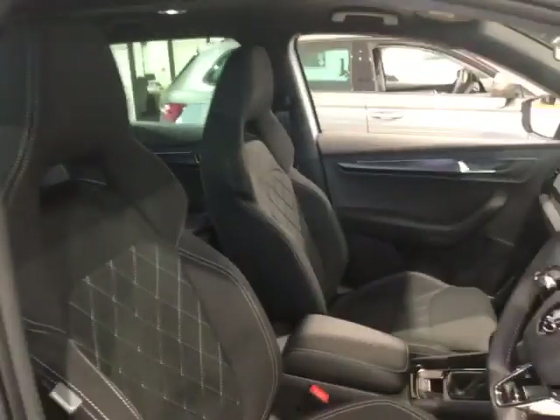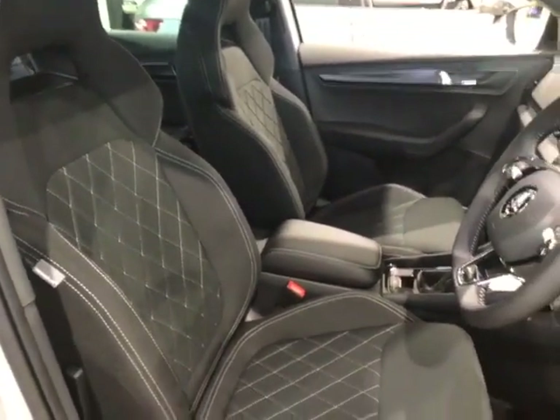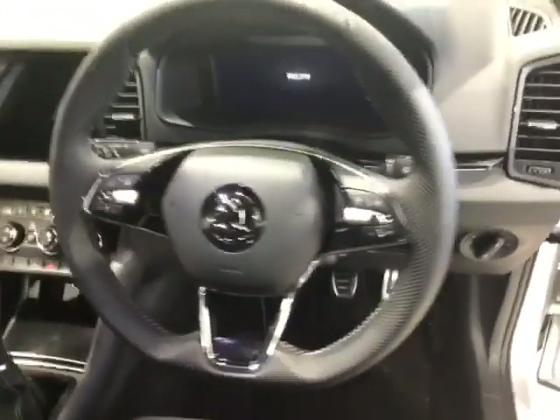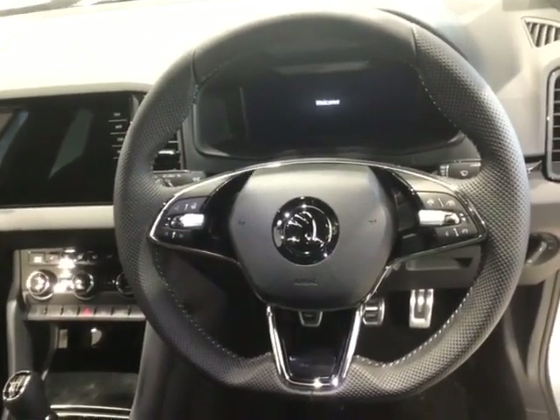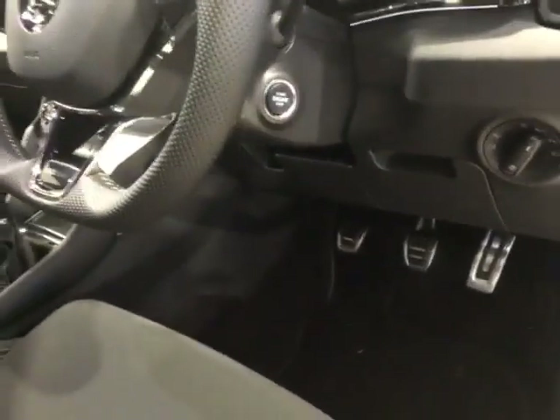Inside, you've got those two sport seats — super comfy crosshatch design, really good looking. You've got the fully digital dashboard and cockpit display, heated steering wheel as standard, the sport steering wheel, and aluminium foot pedals.